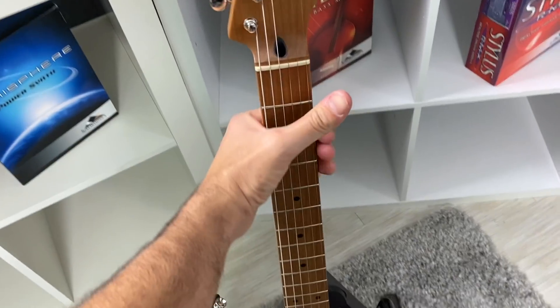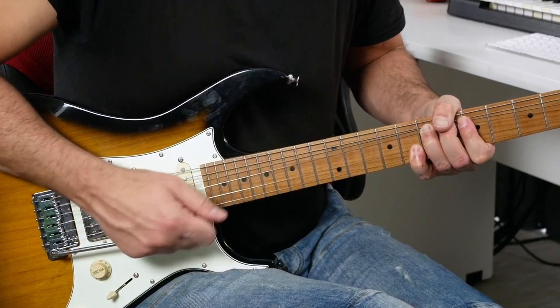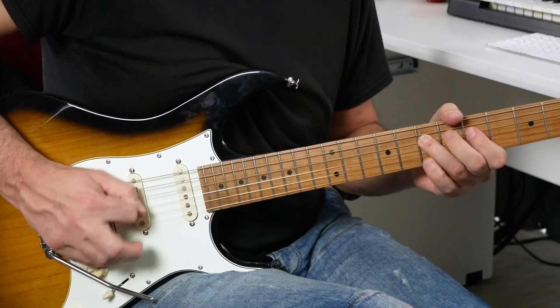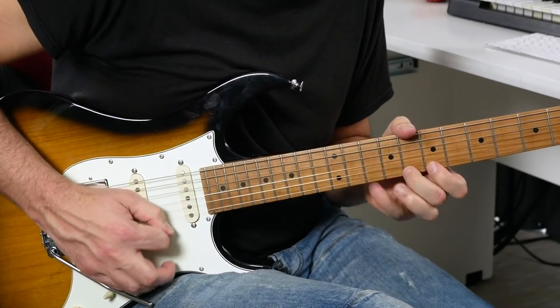For over a decade, I really struggled. Whenever I played in my pentatonic scale, I sounded okay. I felt in control of the scale, and I felt like I could really express the things that I wanted to express on the guitar. On one hand, the expressive pentatonic player. On the other hand, the awkward jazz wannabe who was trying to play modes, and it just sounded like crap.